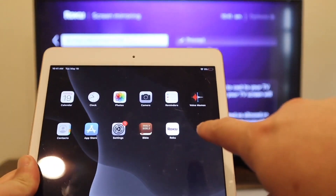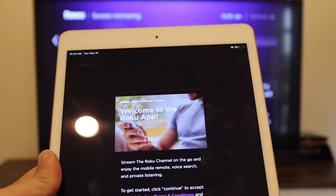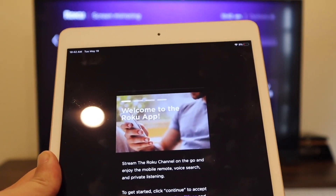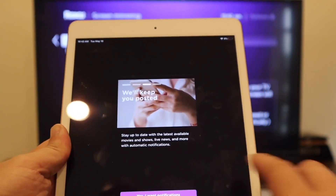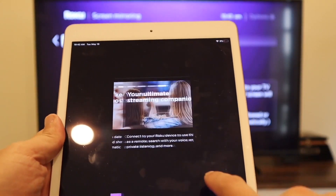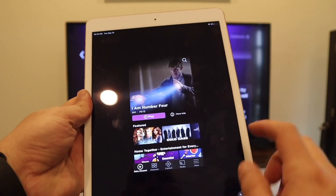Grab your iPad and go over to that Roku app you installed. Click on it and go to Continue — this is the first screen that will pop up. Just click Next and allow notifications.